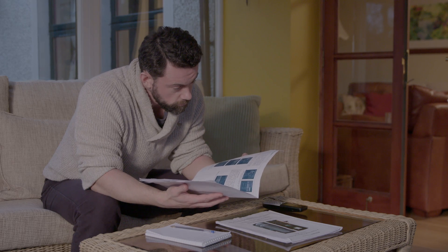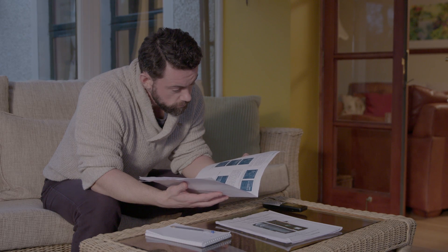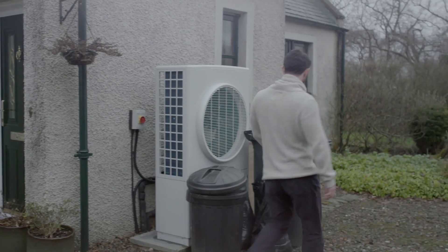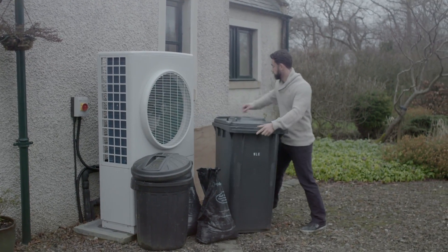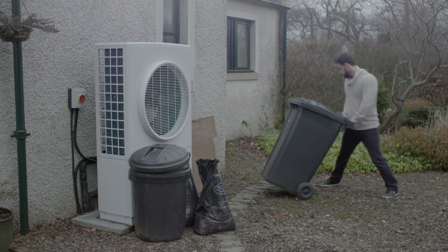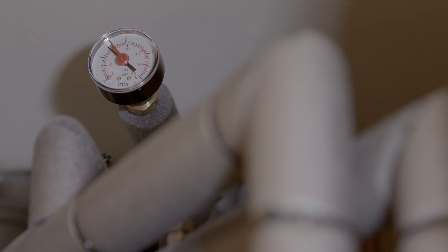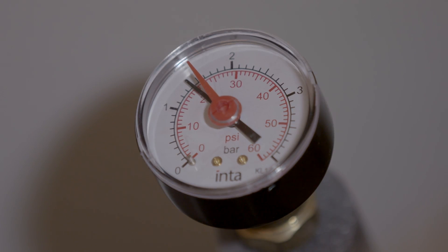Hopefully your heat pump will have a user manual and the installer will have explained how it works and how to use the controls. If you are not achieving suitable comfort levels or the heat pump is costing more to run than you anticipated, check the following. The external unit needs to be clear of any debris or obstacles that might be blocking the airflow, including snow or ice in very cold weather. Check the pressure gauge on the unit in your house is in the correct pressure range — it should be between one and two bars.